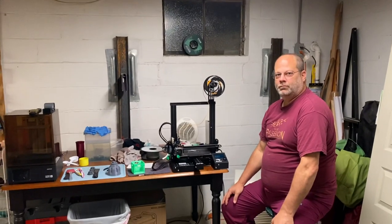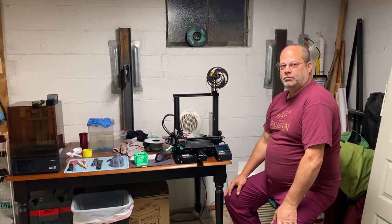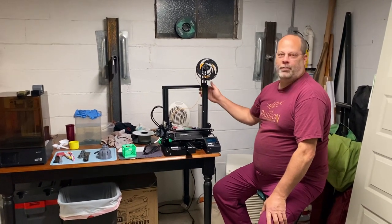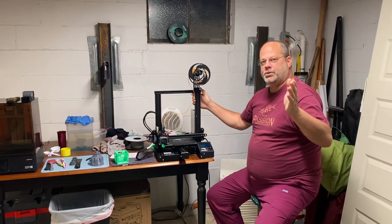Okay, Dad, can you explain to us what the difference between a filament printer and a resin printer is? Okay. This is a filament printer. By the way, my name is Burl Powell — you probably got the last name.